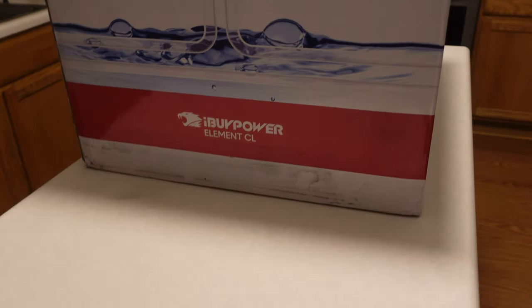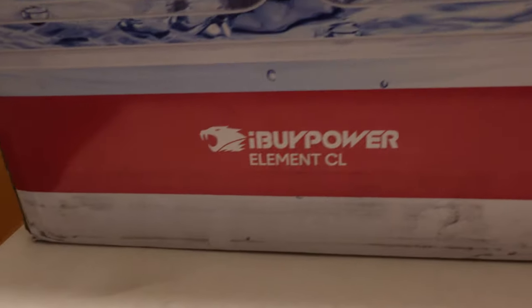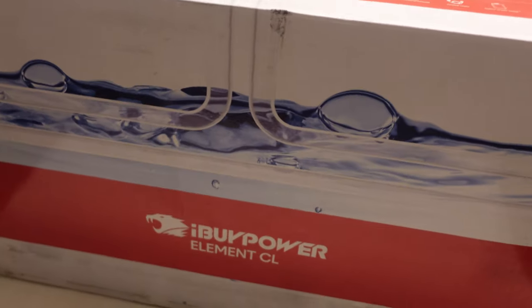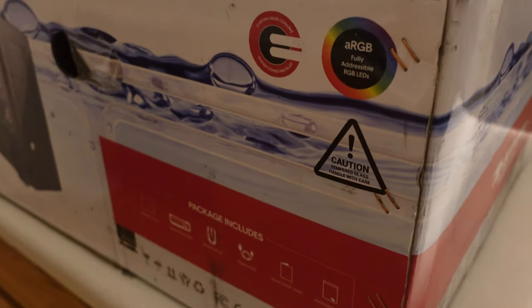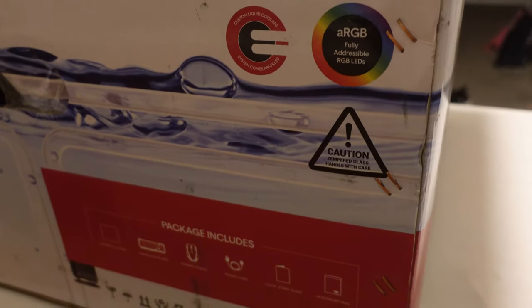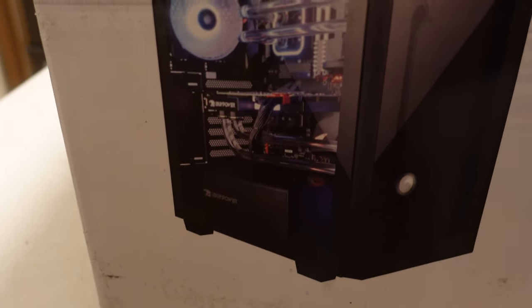Taking a look at this iBUYPOWER Element CL — thought this was pretty damn cool. This is actually my first ever pre-built that I purchased. All the computers I've built over the last two years have been done by yours truly, and I got some liquid cooling work down the line for myself. The unique piece of this is that the processor and the graphics card are both liquid water cooled.